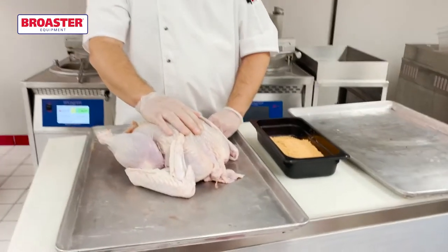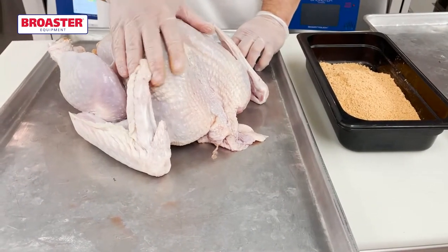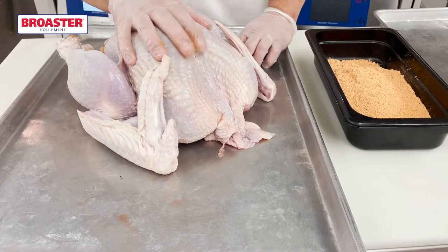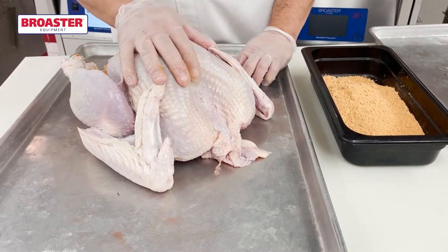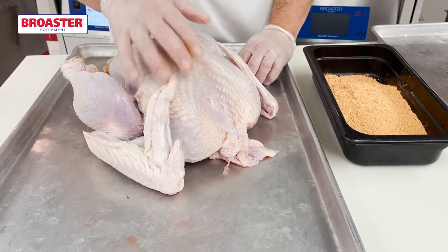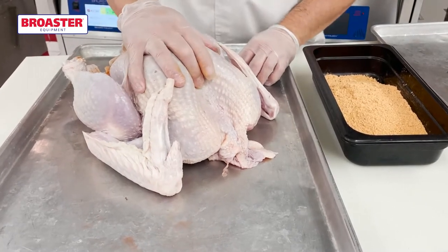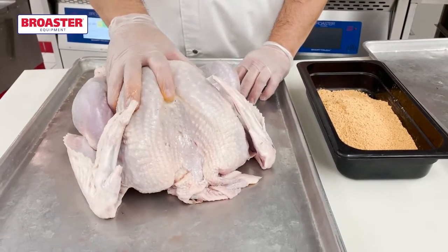We've got our turkey, just about 14 to 14 and a half pounds. We've marinated it overnight in our Chickite Supreme marinade. You can also use our hot marinade, zesty marinade, or our good old fashioned Chickite marinade as well. When selecting a turkey, make sure it doesn't have too much saline solution pumped in — it's already full of salt, and marinating will add more. This one had less than 5% when we started. I've removed the neck and other parts from the inside.